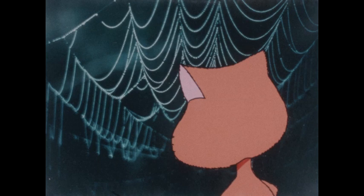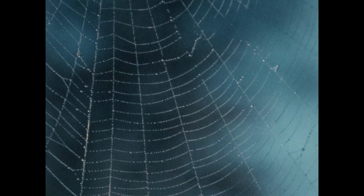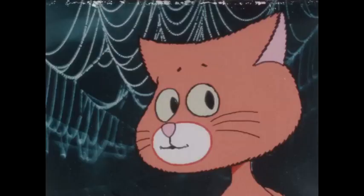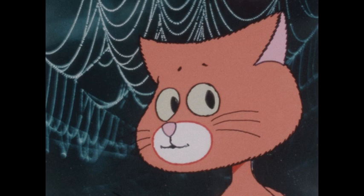I wonder, wonder cat, I wonder why do spiders spin webs. Why do spiders spin webs? If you're curious enough, you can find out by watching spiders. Look at that one over there.